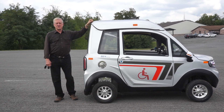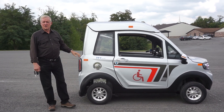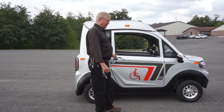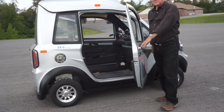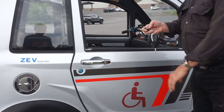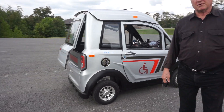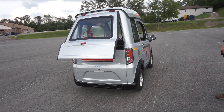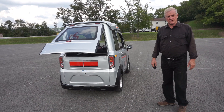Hi, I'm Darius from ZEV Electric. This is our newest vehicle, a wheelchair or mobility vehicle. What makes this vehicle unique is it doesn't have any seats in it. As you can see by watching the tail end, it's made for a power scooter or a wheelchair to be driven right up into the back end of the vehicle, and then that becomes the seat to control the vehicle from.